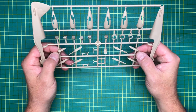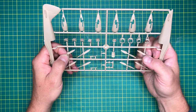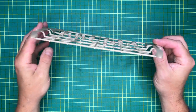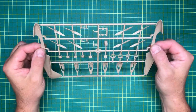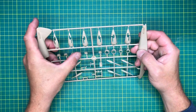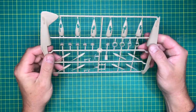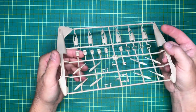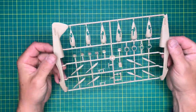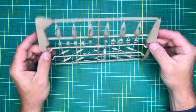There are four different types of props. AS Models do a few boxings of this kit, and one of the differences between the different kits is the engines. So this is obviously why we've got different engine nacelles and different props. The seats are pretty bland, but at that scale you don't see a lot anyway - very small, very tiny. It's okay I suppose.